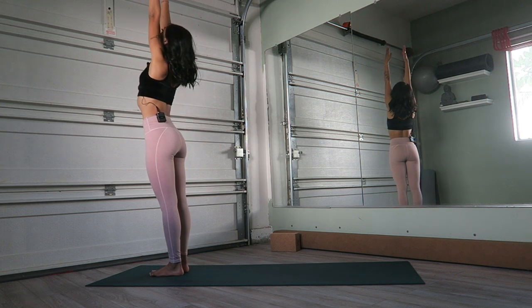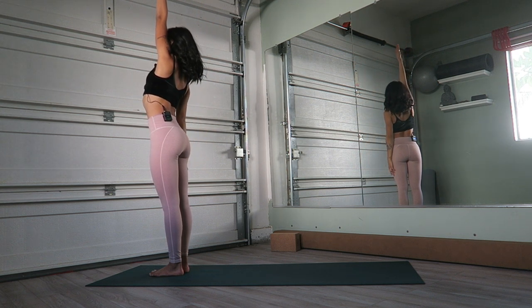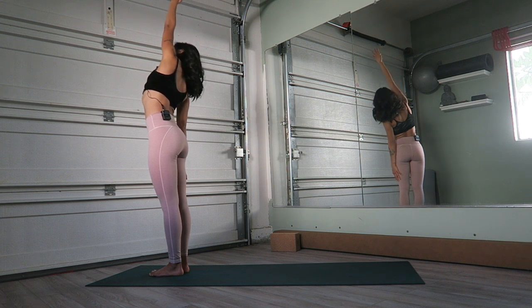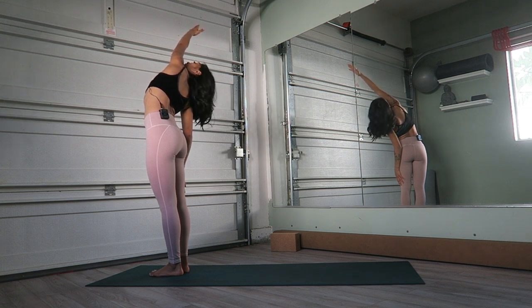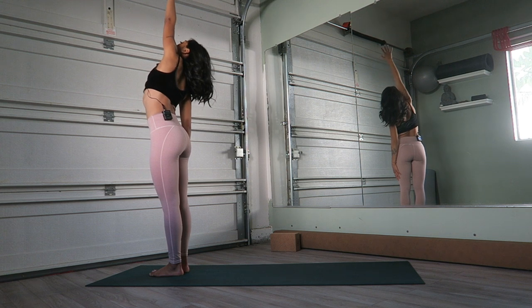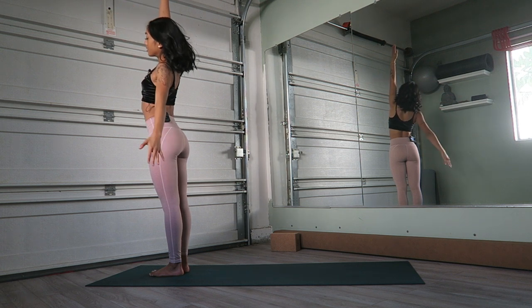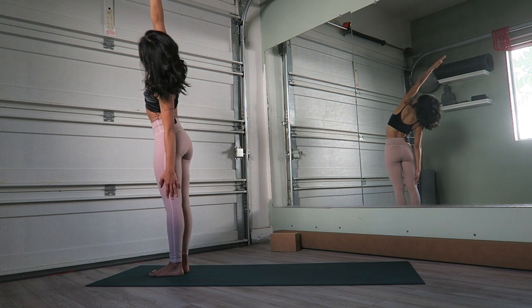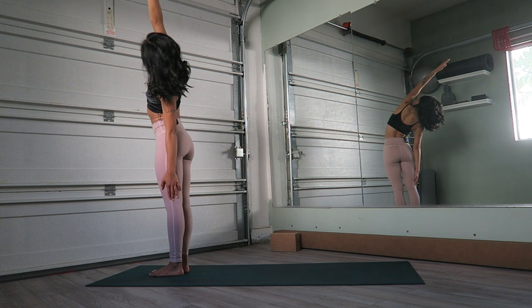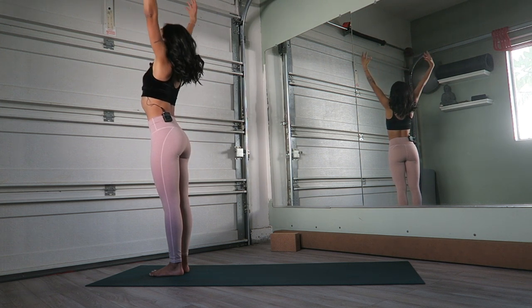Inhale again, arms come up. Exhale this time, right arm falls to the side and creeps down the right thigh as you reach that left arm over, up and over. Look up at the sky. Come back up to center, lift the right arm. Now lower the left, walk the left fingertips down the left thigh. Still pulling the belly in here, still drawing that right hip down. We're keeping the feet and hips level. Inhale, return the hands back up.